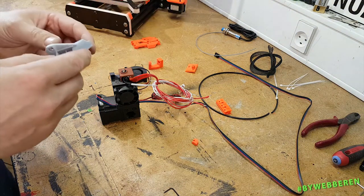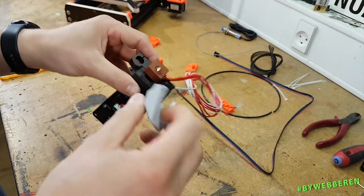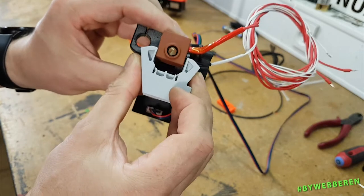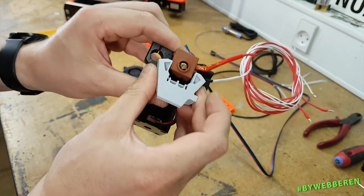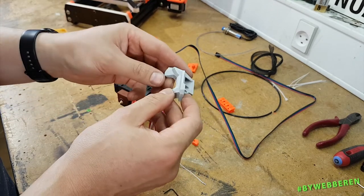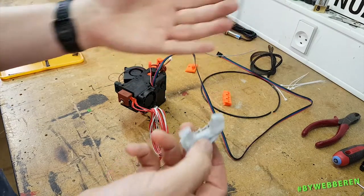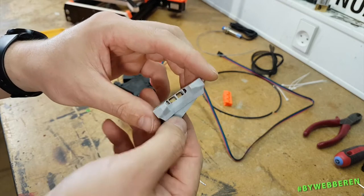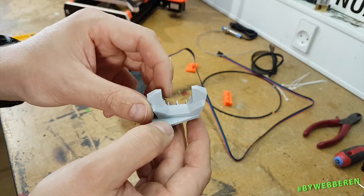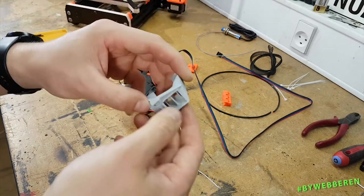Then we need the nozzle fan and the nozzle fan funnel — that's the part that goes right here and cools down the filament as it comes out of the hotend. You'll notice this is in a different color — it's printed in ASA filament, because it can withstand much higher temperatures than regular PETG or PLA. You could also do these in ABS, but I've grown fond of ASA for parts that sit close to hotends and other high-temperature areas.